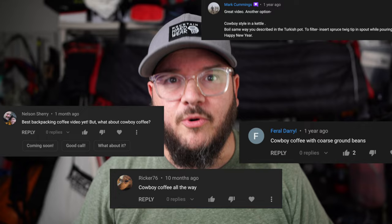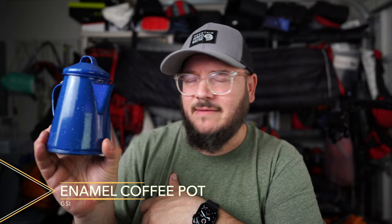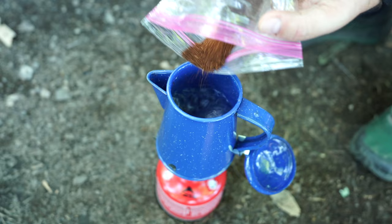A lot of people in the comments from the last video were saying cowboy coffee, so I did some research. I'd never had it before. Most cowboy coffee pots are at least a foot tall, usually made of stainless steel or aluminum — a little impractical for backpacking. After searching I found the GSI enamel coffee pot, literally the same style used for cowboy coffee. You fill the water just below the spout and bring it to a boil.